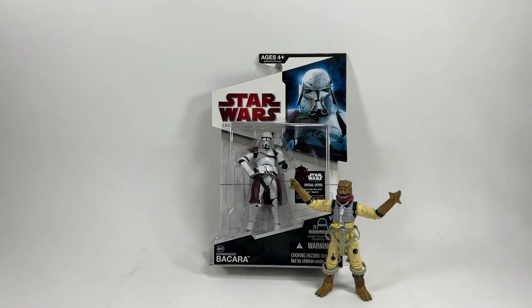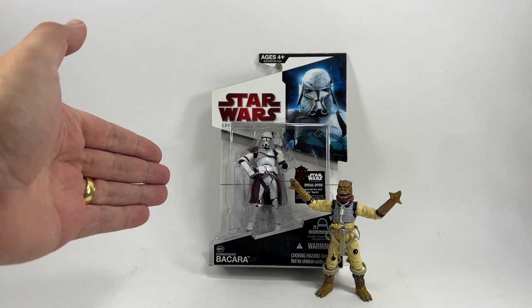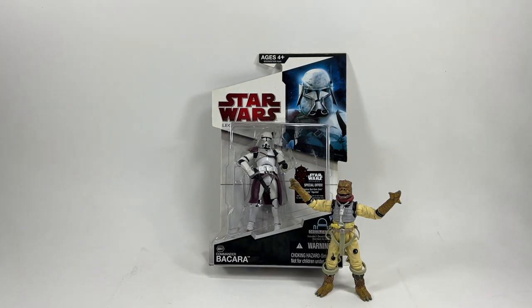Hi there Star Wars collectors and welcome to another Boss X Bounty video. In this video myself and my son are going to be opening some older Star Wars figures. We've got some from the 3.75 inch black series, one from the legacy collection - Revenge of the Sith - and we also have a creature to open as well. What spurred us on to do this is that we've been sorting out my collection room.